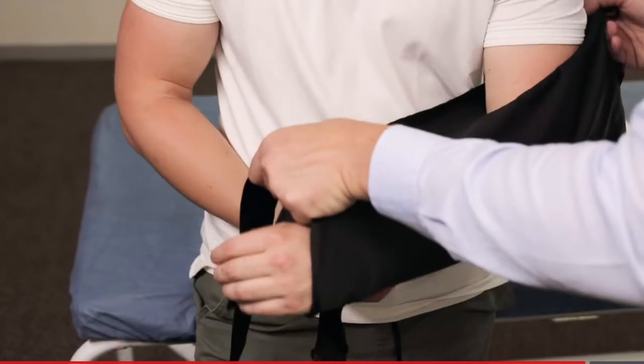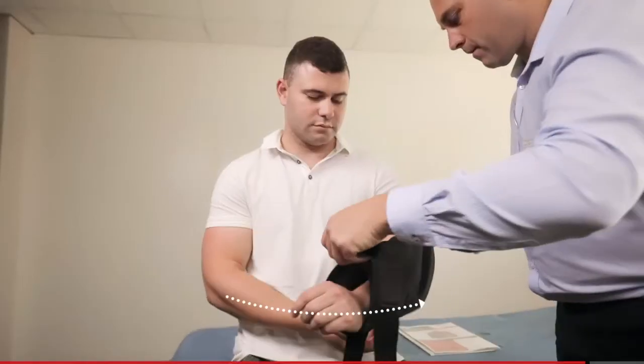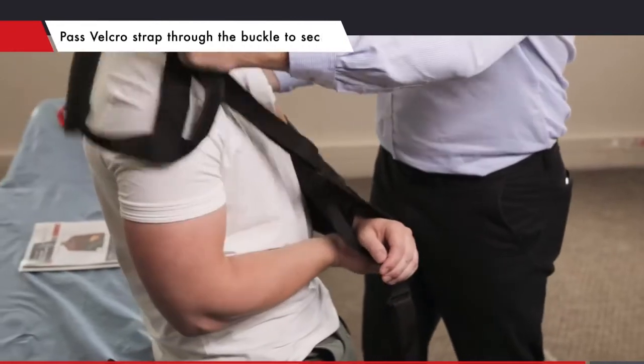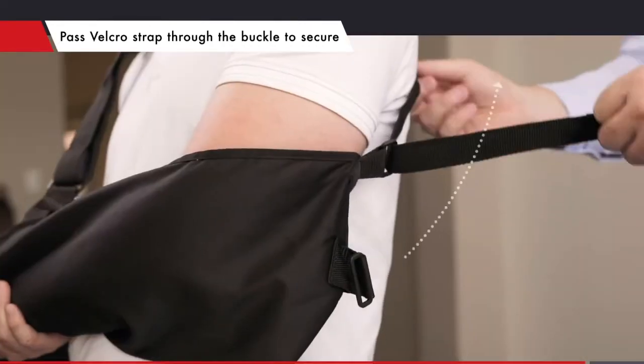Place the patient's forearm into the sling and position their elbow against the vertical seam of the sling. Pass the shoulder belt over the patient's shoulder and secure above their wrist.